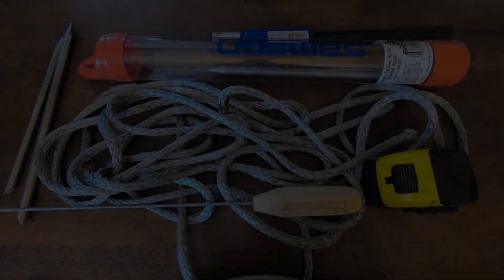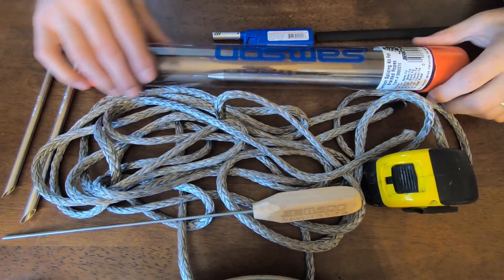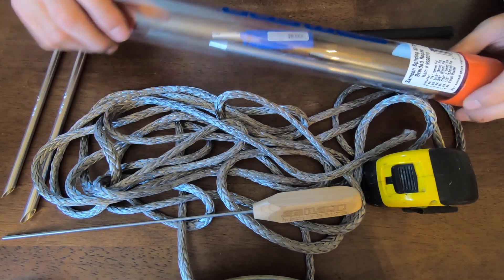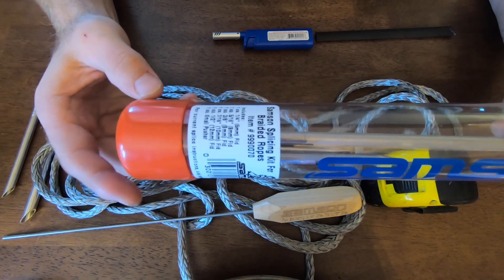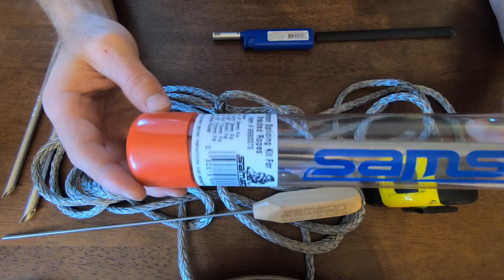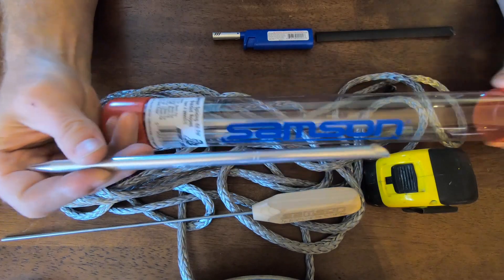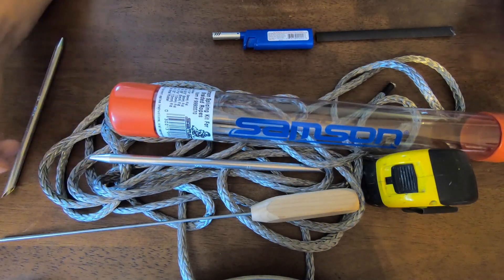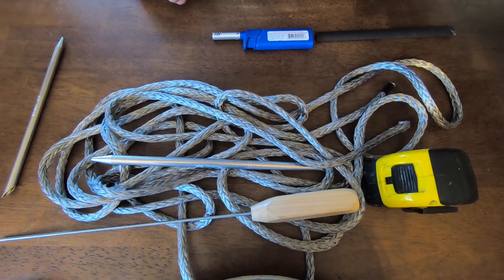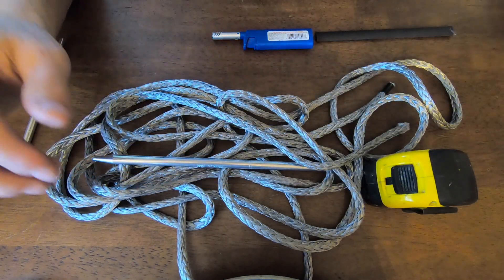So without further ado, let's get right into this rope mod for an API climbing stick. Here are some tools you'll definitely need. You'll need a Samson splicing kit — you can find it on Amazon, just search 'Samson splicing kit for braided ropes.' It comes with a bunch of different fids, which are basically hollow threading needles. You'll also need one of these pushers, which also comes with that kit, and a tape measure.